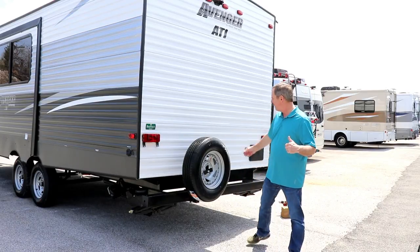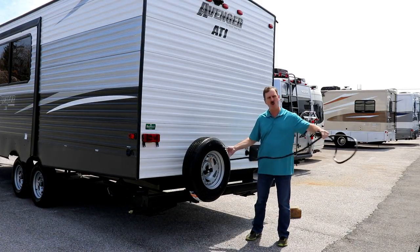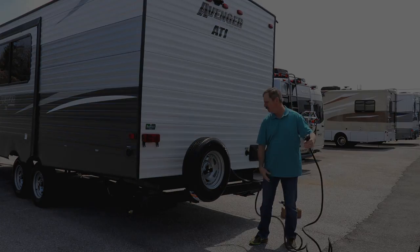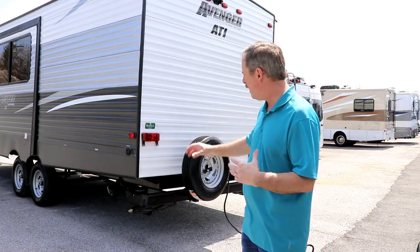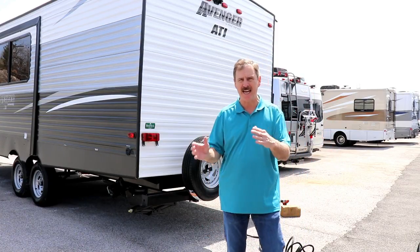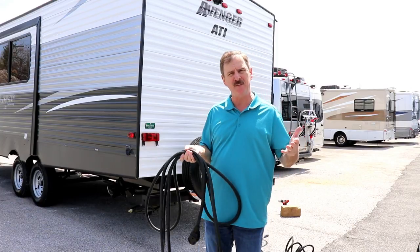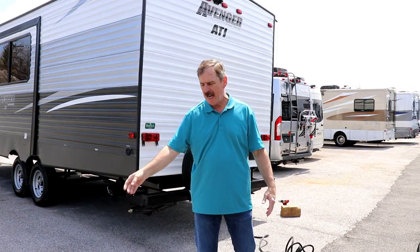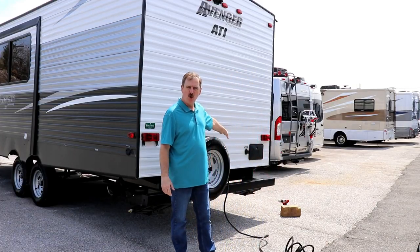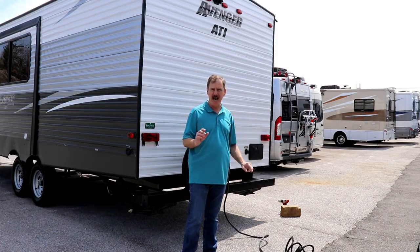At the same time, you want to make sure that you're close enough to the connections. On this particular one, we're in good shape. The electrical cord is back here. I've got the electrical connection back here — you have a 25-foot cord for most of you, some might have a 30. So you want to make sure you're close enough to your connections: meaning your sewer, your cable, your water, and your electrical cord. If you can't get close enough, you do have the ability to get extension cords — this is a 30-amp extension cord; for 50-amp, you'd get a 50-amp cord.